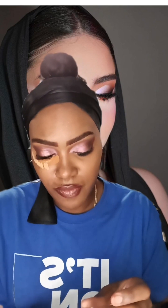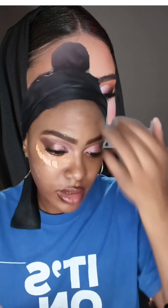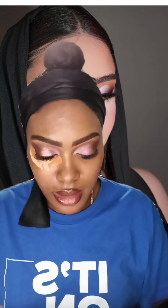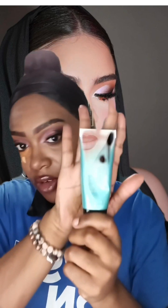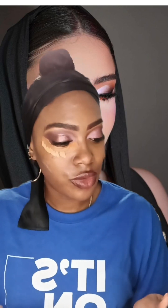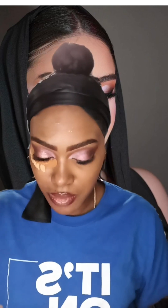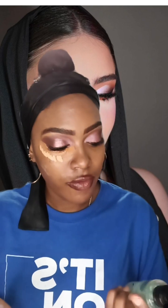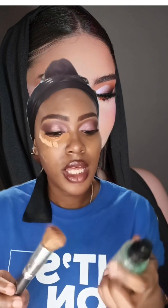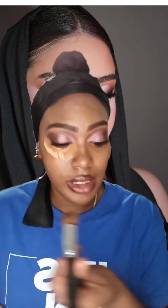I'm going to put some face primer down here and around and place some here too. This is the face primer — if you're interested, go to ivyusa.com for the Hydration and Grip face primer. I'm going to let that sit, then use my elf Power Grip Dewy Setting Spray, spray some on my brush, and then we're going to start blending out the foundation and concealer.